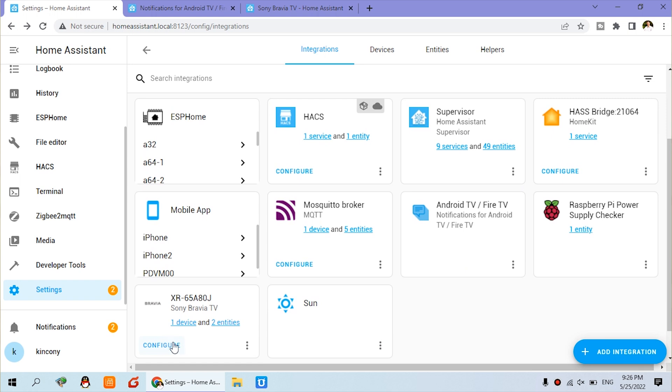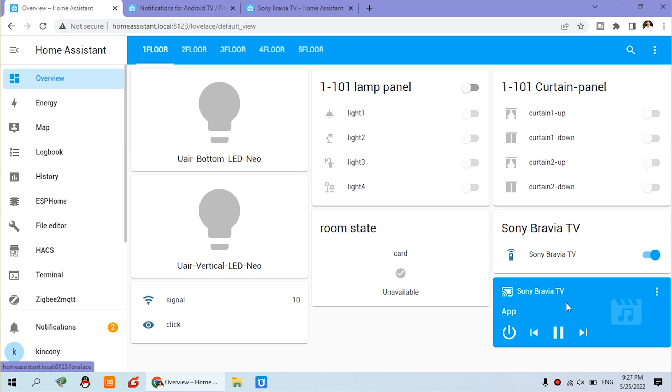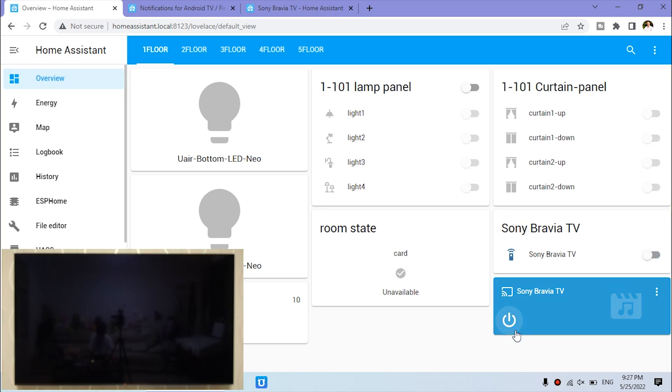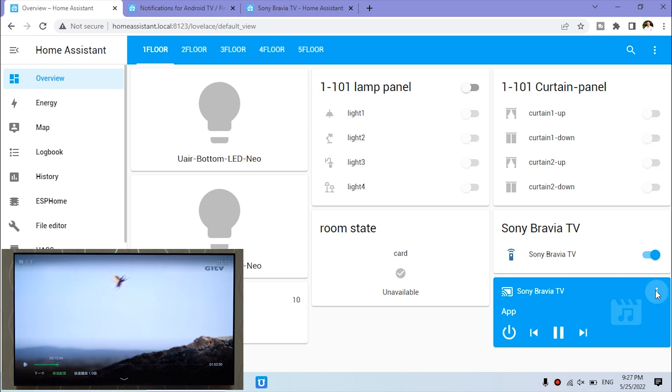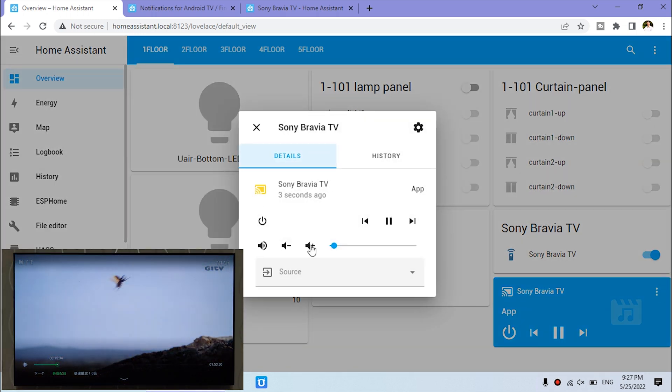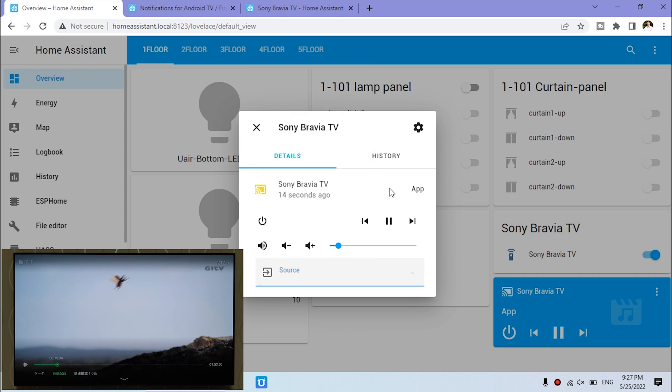You can configure it and add it to the dashboard. From this dashboard I can turn off the TV and also turn it on. There is also a menu where you can change the volume up and volume down. You can also change the source — video source — HDMI 1, 2, 3, 4 and some applications you can launch from the app list.